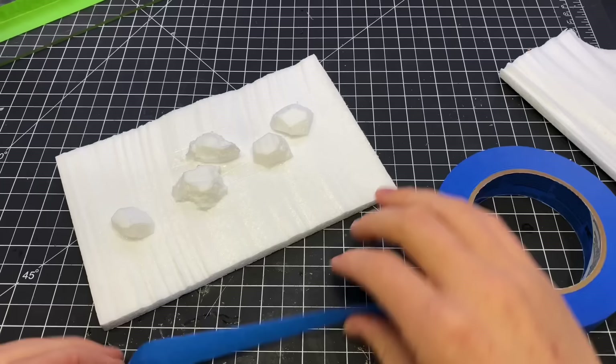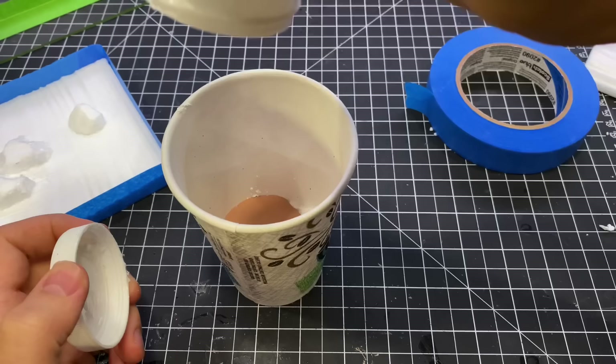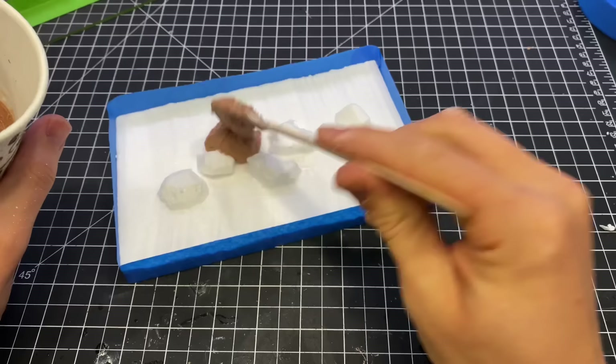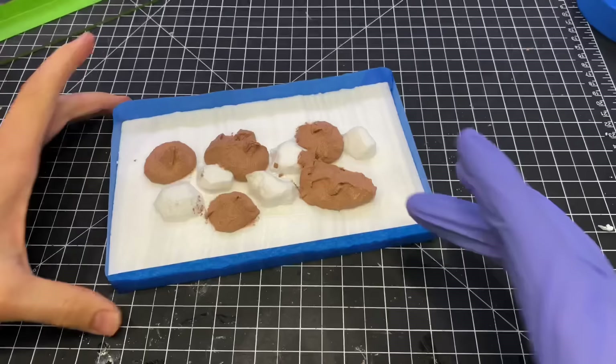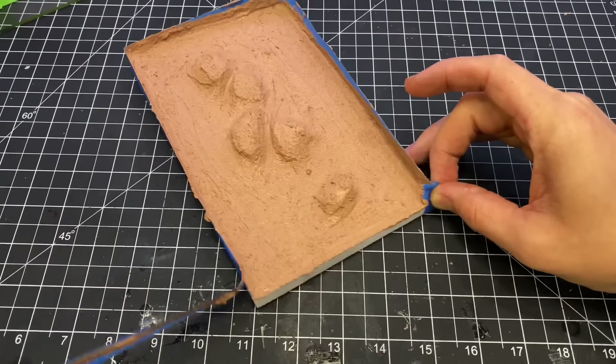I used some masking tape to protect the sides of the foam from the next step. I then mixed up some plaster, paint, and Mod Podge just like I always do, except this time I added a little bit of fine grain sand to help add some texture. I spread that across all of the foam right up to the tape, and the tape did prevent any of the plaster from messing up my nice snug fit. I peeled off the tape and left it to dry.